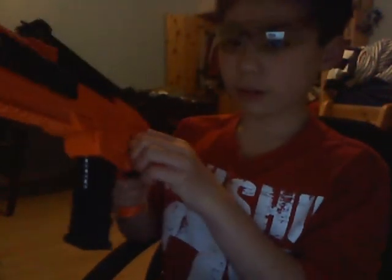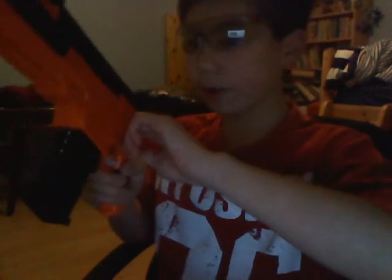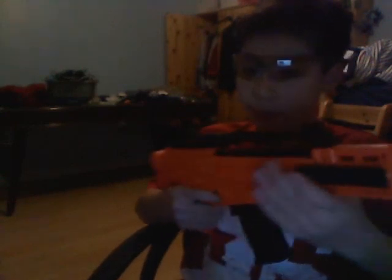I bought this in school off my friend for £15. It's actually £30. Jesus. I've dented my wall by accident. But anyway...